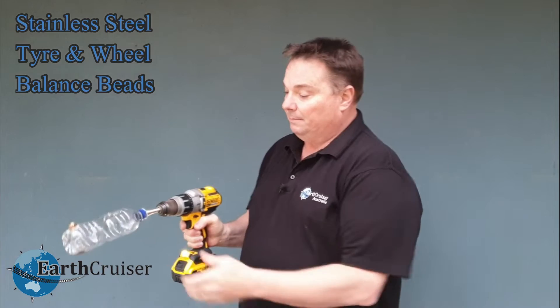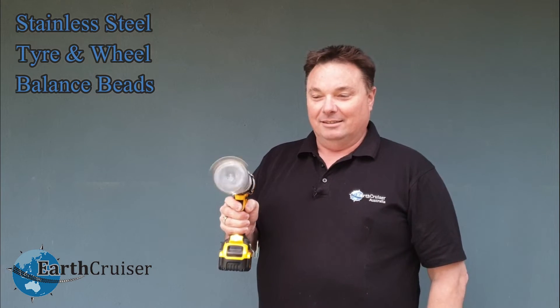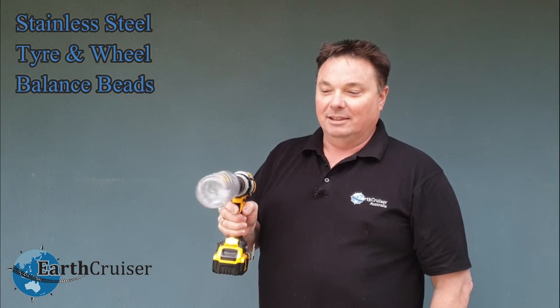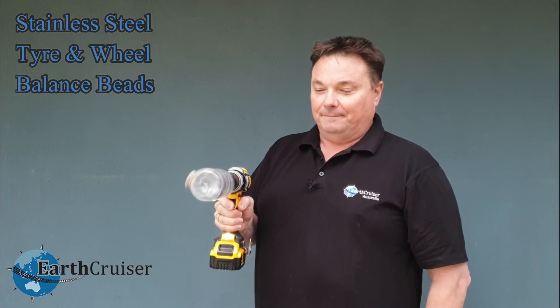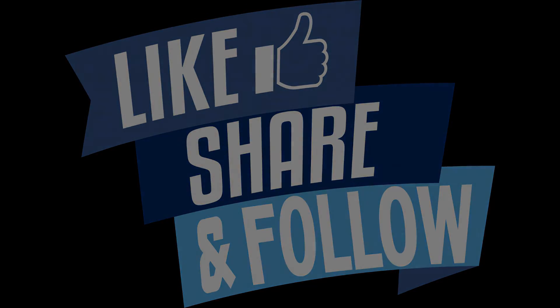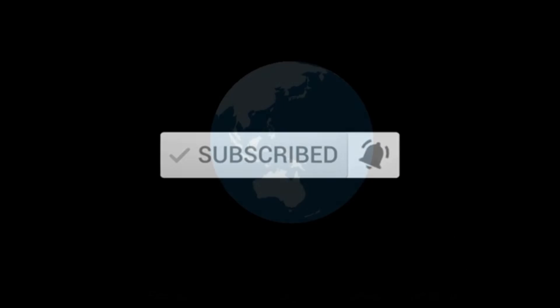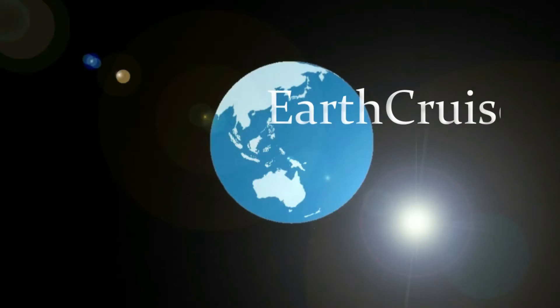And we'll spin it up. It works — even at slow speed. Balance beads. It works.